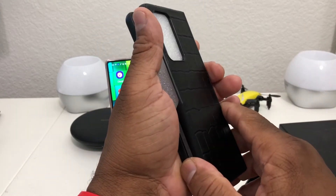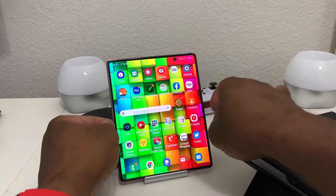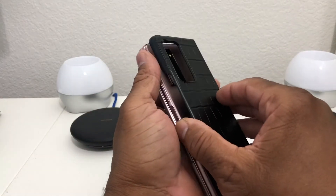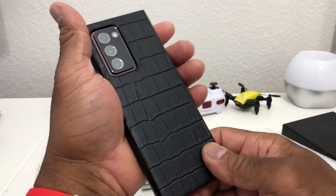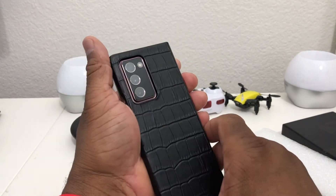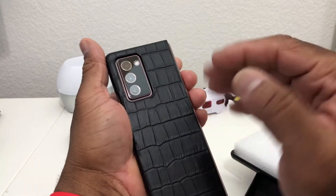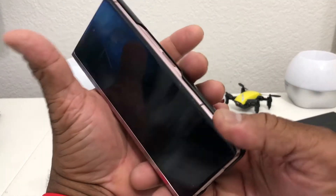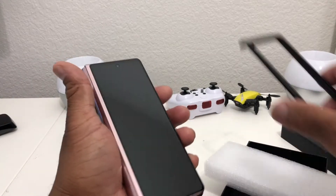Let's set it down, grab our Z Fold 2, close it up, and get that on there. This snaps right into place — looks good. Look at how the camera module sits in there. I also have a glass screen protector over my camera, so now my back is protected, my camera is protected, and it looks good. Let's put the other piece on.